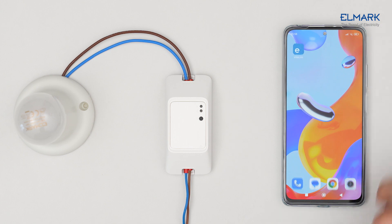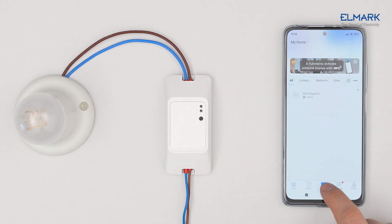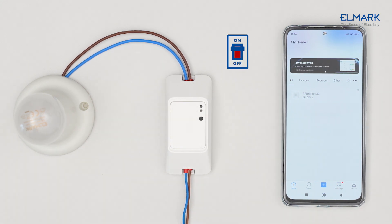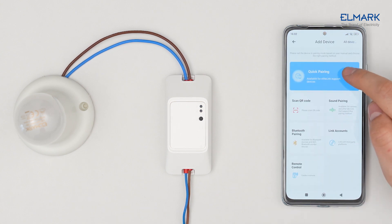Download the eWeLink app from Google Play or the Apple App Store and follow the instructions to complete account registration. After powering on, the device will enter Bluetooth pairing mode during first use. The Wi-Fi LED indicator changes in a cycle of two short flashes and one long flash.